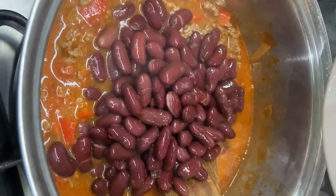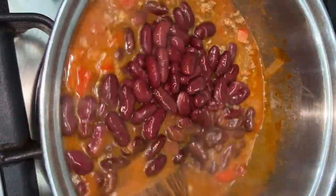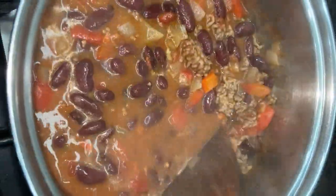Taste the chilli and adjust the seasoning as required. Rinse the red kidney beans and add to the pan and simmer for another 10 minutes until the beans are piping hot.